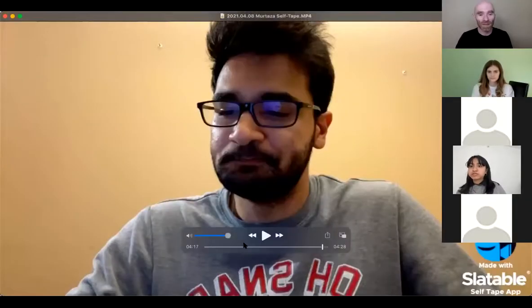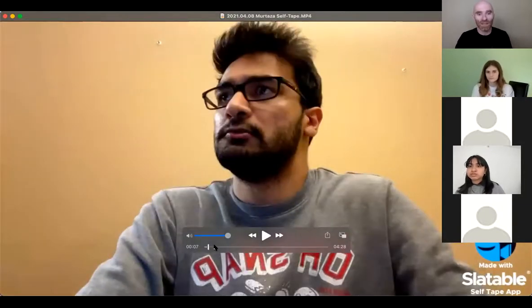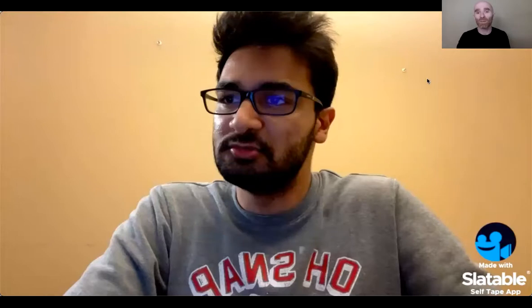Right away at the start of the tape we can see a neutral backdrop — neutral wall behind him. Check. But the lighting is terrible. The brightest spot on his face is on the side, so he's being lit from the side. He's also wearing glasses that are reflecting his computer monitor. Is he in a medium close-up? Yeah, he is — head to just below the armpits. Never wear something with letters on it, because again we are going to end up being distracted and looking at it.